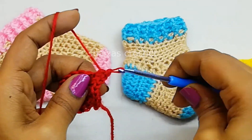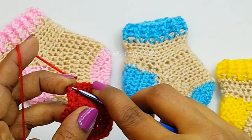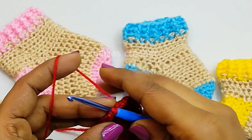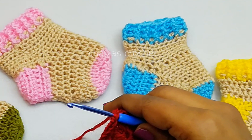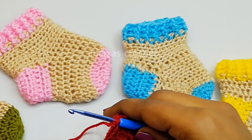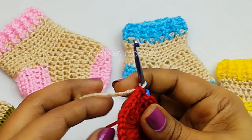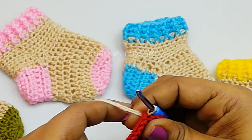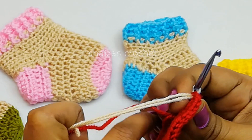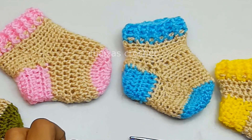Round 2. Now let's do the slip stitch — insert the hook into the second chain, and then we are going to change the color. So take the second color, or the main color, and then pull this yarn through. Let's make the red down, pull the red down, and the tail also. And then we will snip off this red color yarn.